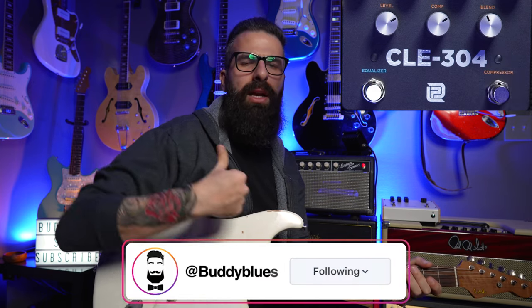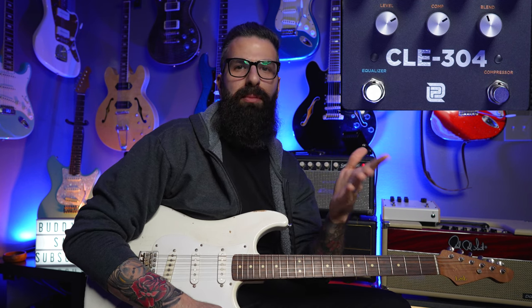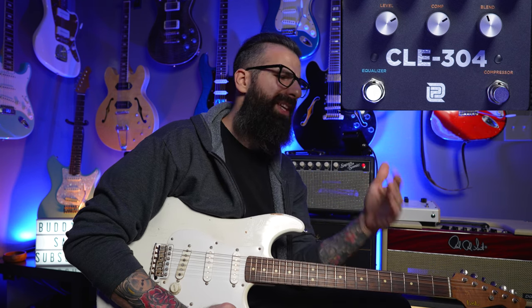What is up YouTube, my name is Buddy Blues and welcome to another how-to series. Today we look at compressors, and I feel like compressors are very, very misunderstood. Fun fact: the compressor pedal is what got me into pedals. I've been playing guitar for about 17 years and never used pedals throughout those 17 years until the last two or three years.